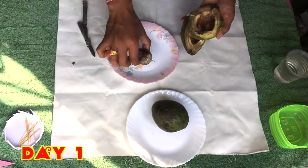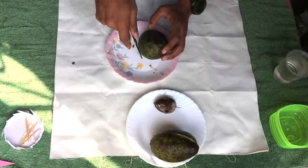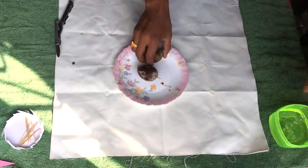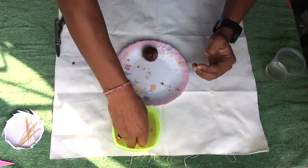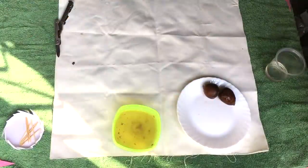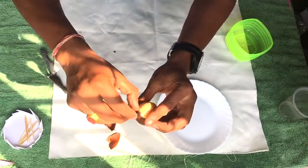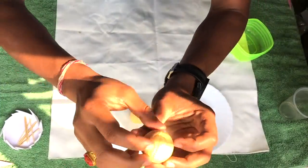Cut them from the center — don't cut too deep so that the seed will be affected. Remove the fruit and clean the seeds in clean water. After cleaning, remove the peel off from the seeds. It's very easy — with your fingernail you can just remove the cover of the seeds.